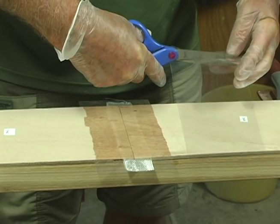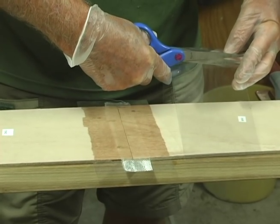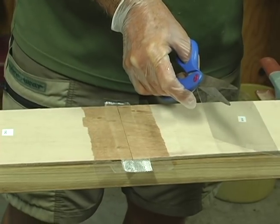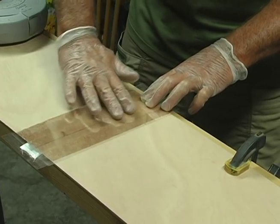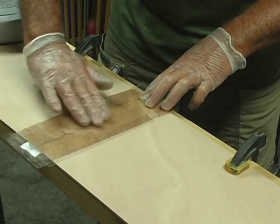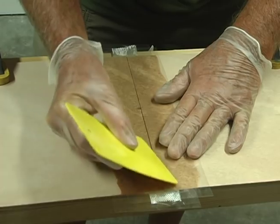Your kit comes with a 4-inch wide strip of mylar. Cut a piece of mylar a little wider than each of the panels and put it over the glass tape. Roll the mylar into place so that you do not trap air underneath. If there are small pockets of air under the mylar, use your squeegee to work the bubbles out.